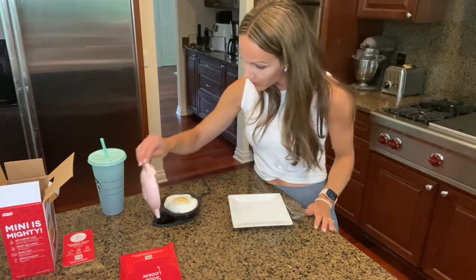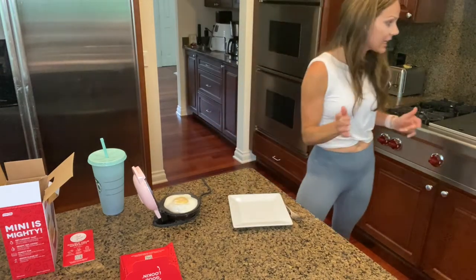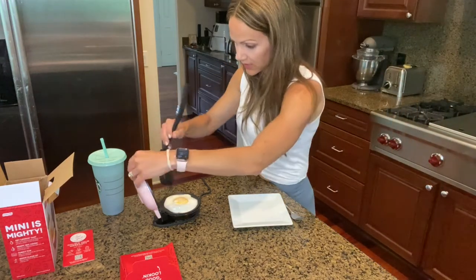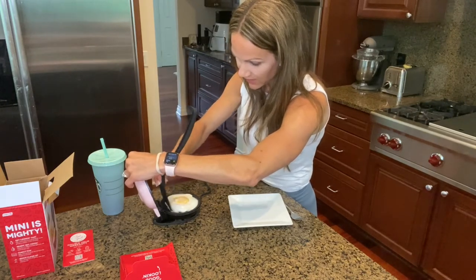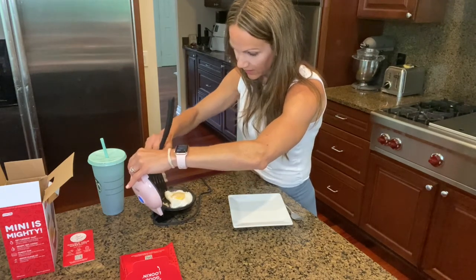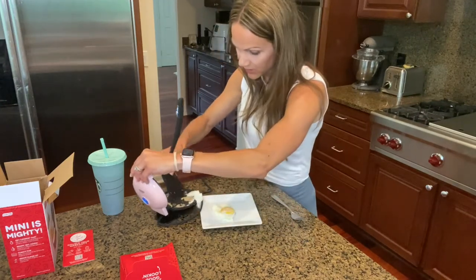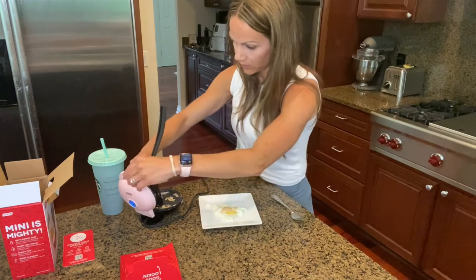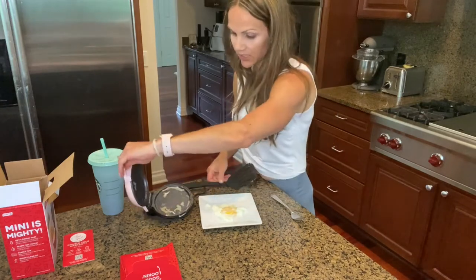So let me check on this egg again. It looks done — hopefully it's not overcooked for my taste. Let me grab a little spatula to get this out. It's sticking a little bit, not going to lie. It's coming — you just kind of have to get under there. It did stick a little bit, so next time I might want to use a little bit of cooking spray. I have avocado cooking spray. Realistically, it barely stuck, so I would say it's not that bad, but you might want to spray it.